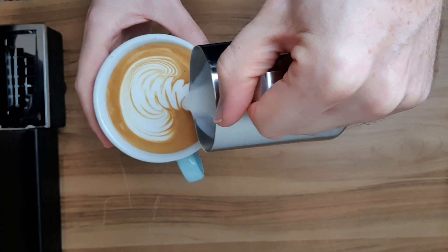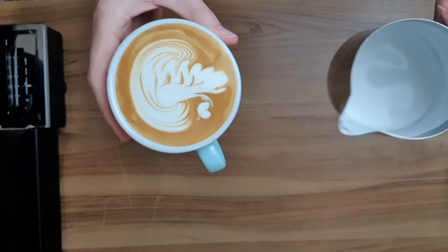Make sure you give the rosetta a good practice this week because next week we'll be combining the tulip, rosetta, and heart pouring techniques and putting it all together to create the swan.